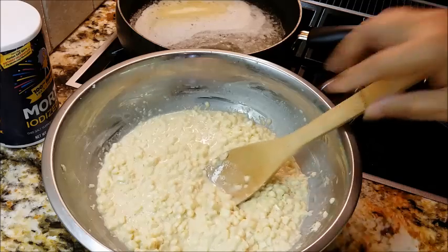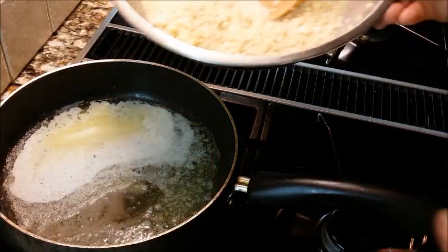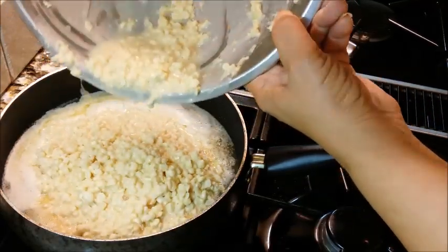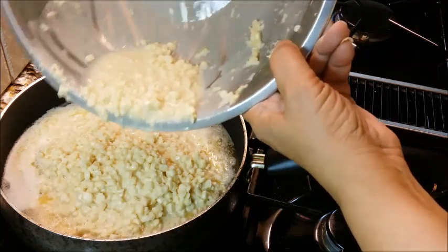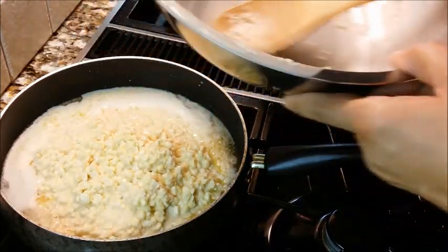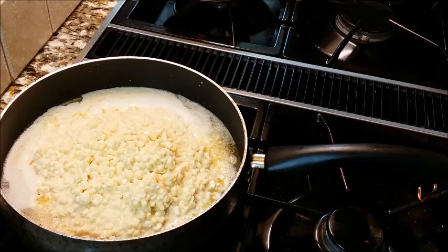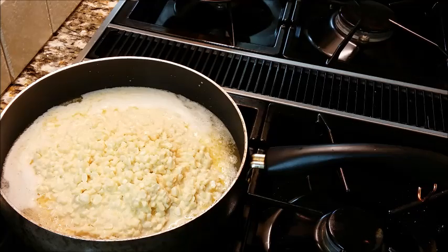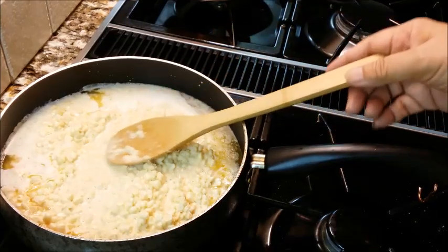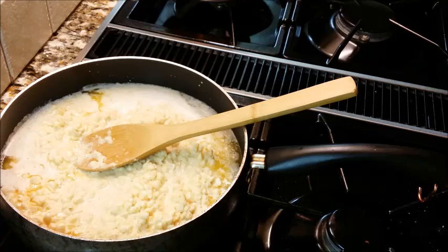Let's go ahead and get it in the pan — the butter is melted so we just want to get the corn right in. I'm going to use every drop. I'm going to get the heat back up to medium and begin to let it cook. We'll check on it in just a second — this won't have to cook very long, about eight minutes.